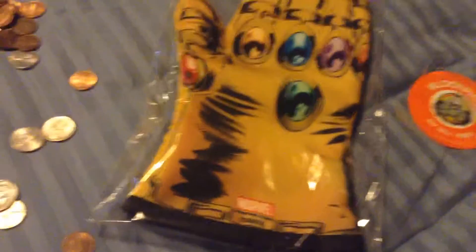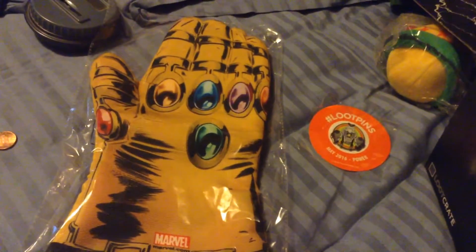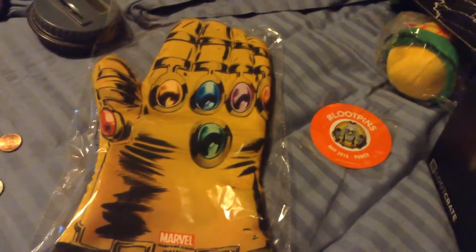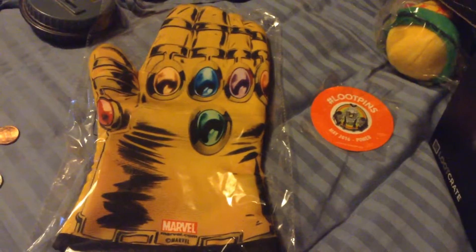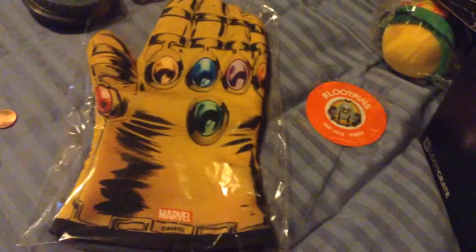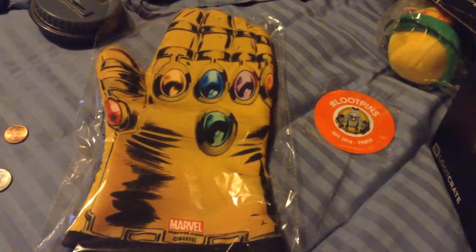Nothing that much interesting except the glove. It's pretty sweet. Sorry, I didn't want you looking at my change. Alright, well, nothing much here. Glove is pretty nice. I'll see you all next time when I open June's crate.